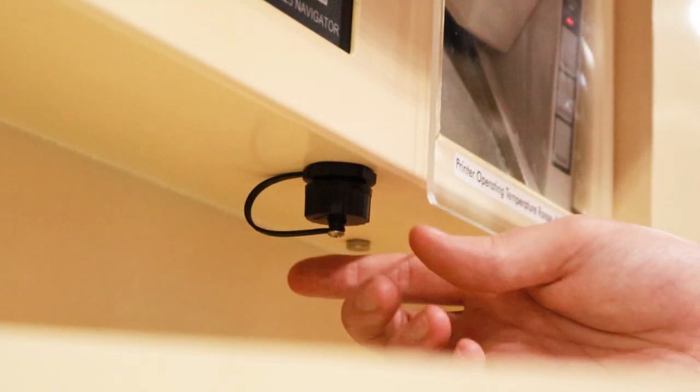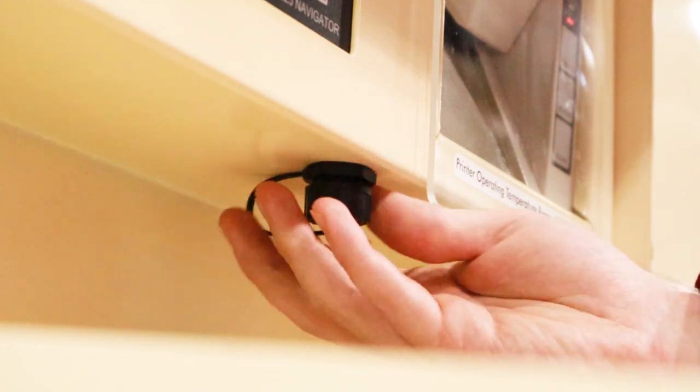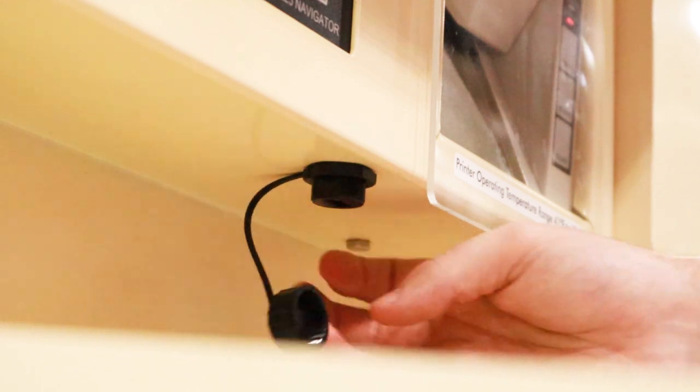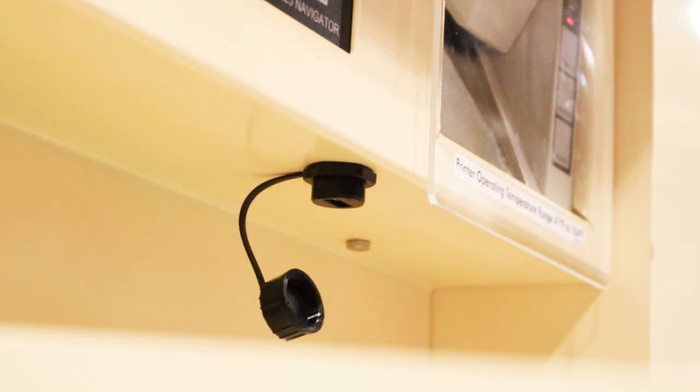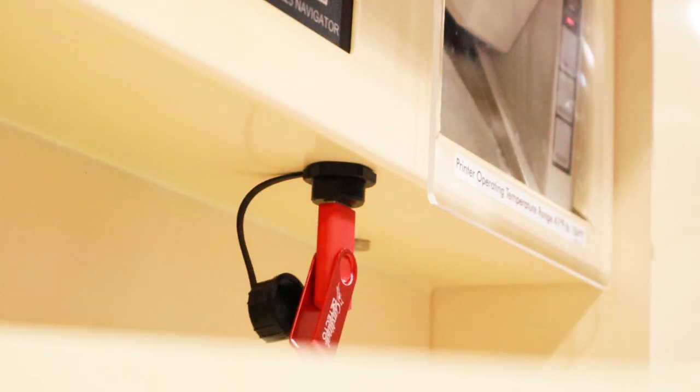One last thing to note about the operation of this indicator is we do have a reprint function that will reprint the last transaction. It's as simple as having paper loaded into the printer and pressing reprint. We also have a USB stored under a dust-resistant cap, and once we move this cap out of the way there is a USB-A port — we can install our USB into the indicator.